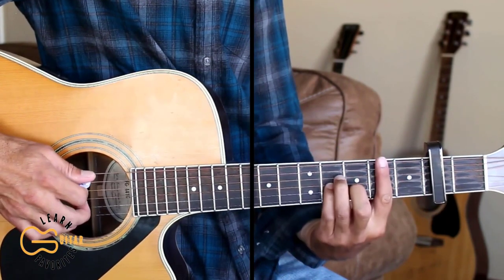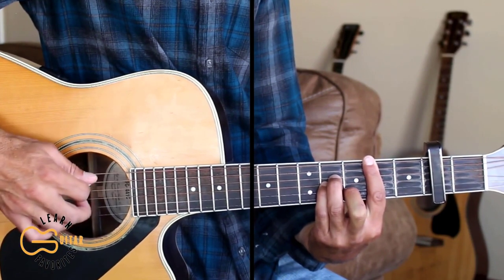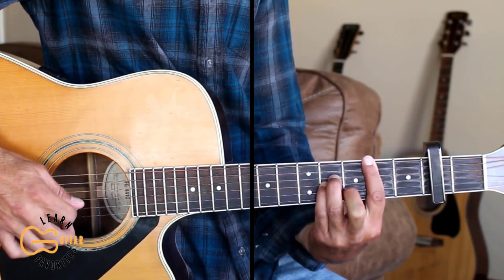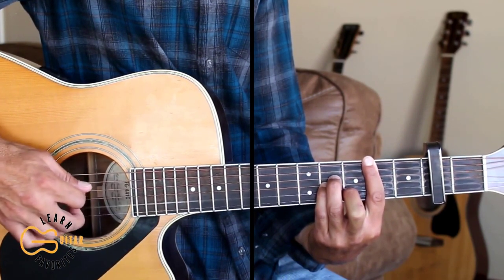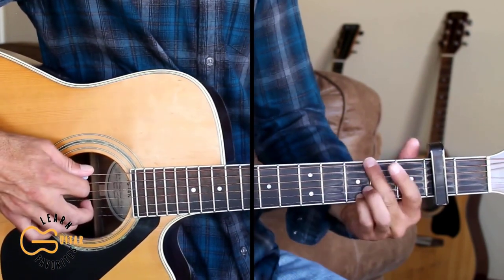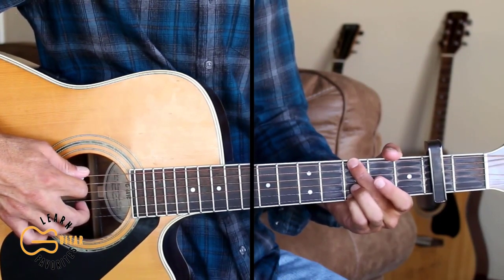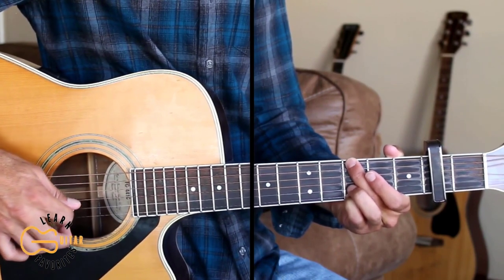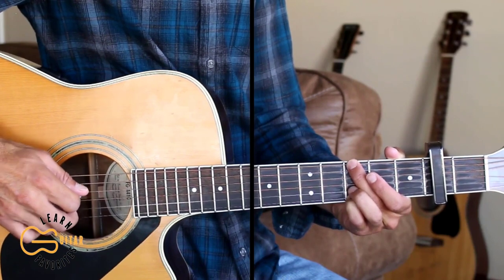Same picking pattern for the B minor: two and five together, then four, three, five, two, four. And for the G, I'm going to go six and second strings — the second string I'm going to leave open to start out. I'll go two and six, then four, three, then six, two, four.